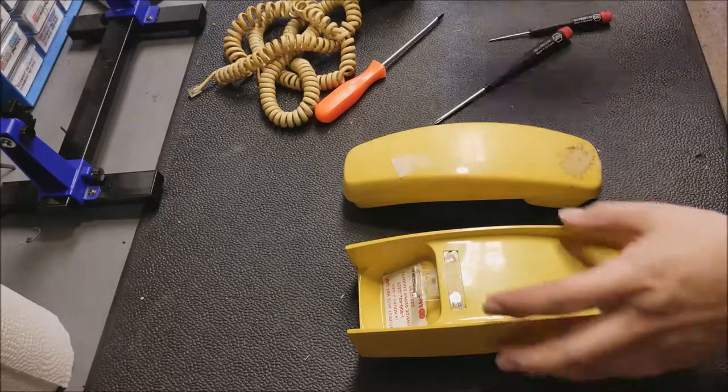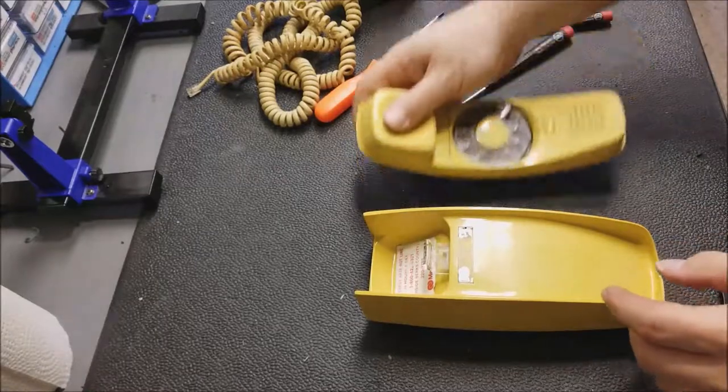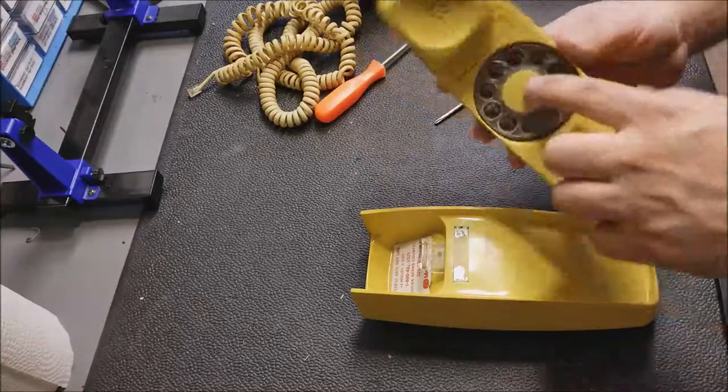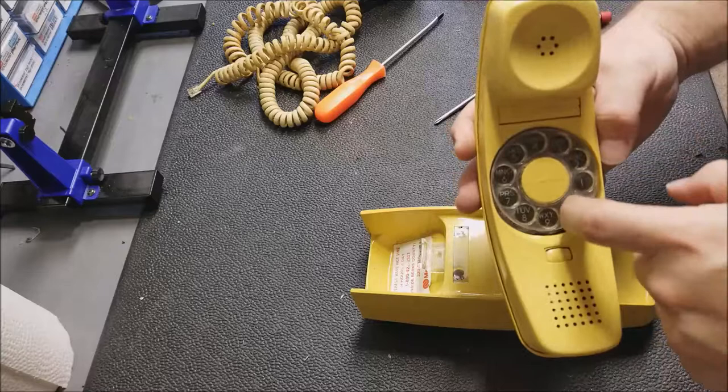Got a neat one today — neat depending on how old you are. This is an old trim line phone. AT&T maybe? Western Electric. Some of you will remember.